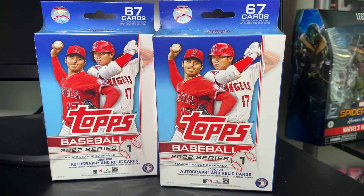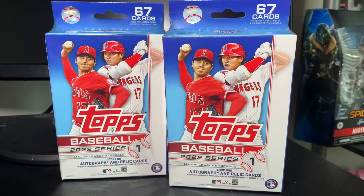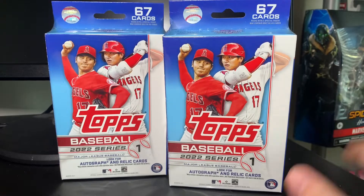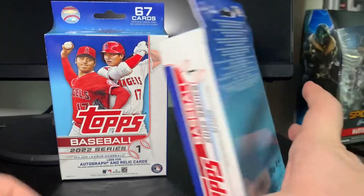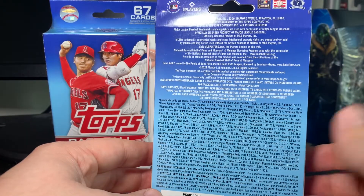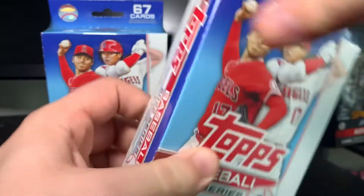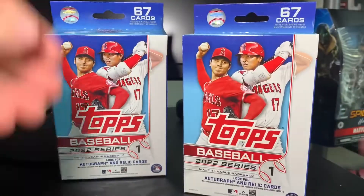Ladies and gentlemen, boys and girls, cardaholics of all ages, welcome back to Big Al's Cards! Today I have two hanger boxes of 2022 Series One Baseball. I picked up quite a few of these at my Walmart and I'm gonna do a couple videos where I just do two each — 67 cards. Just like previous years, you can get autos and relics. I feel like hangers have the best value personally, based on about one out of eight having a gold compared to one out of 30-something packs. Hangers are easily the best value, so we're gonna dig right in.